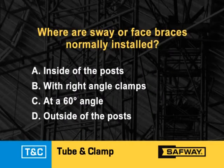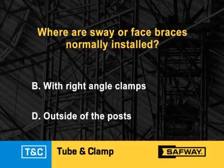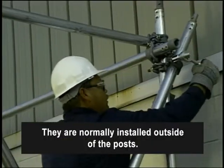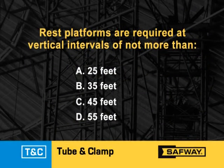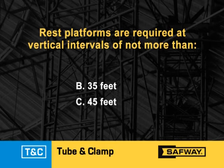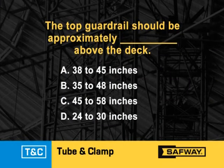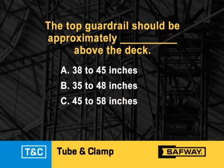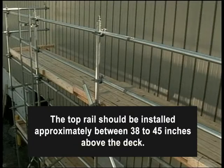Where are sway or face braces normally installed? They are normally installed outside of the posts on both faces. Rest platforms are required at vertical intervals of not more than 35 feet. The top guardrail should be approximately between 38 to 45 inches above the deck.